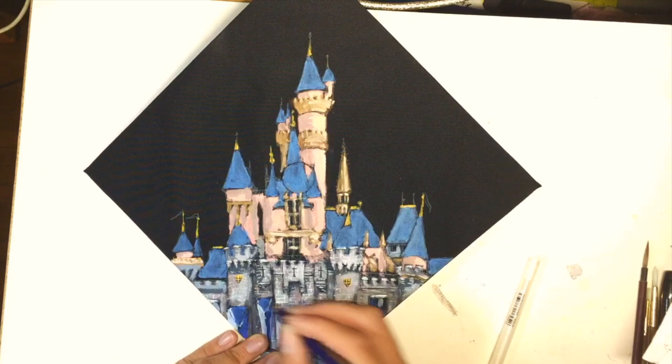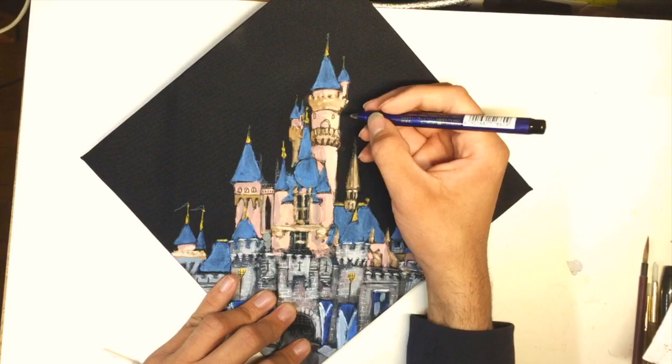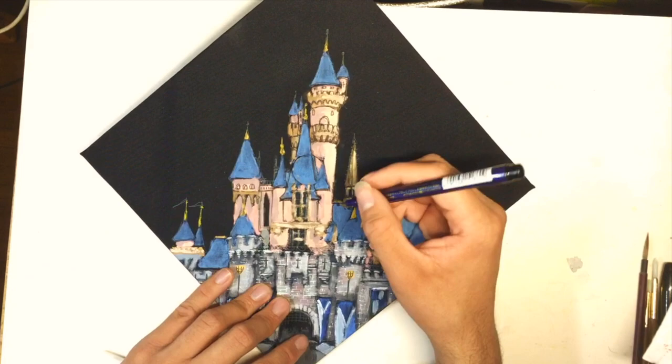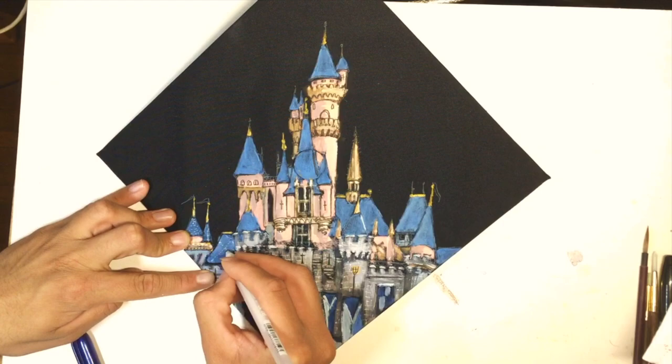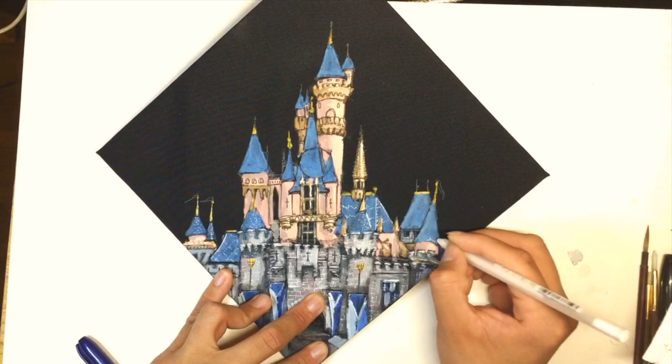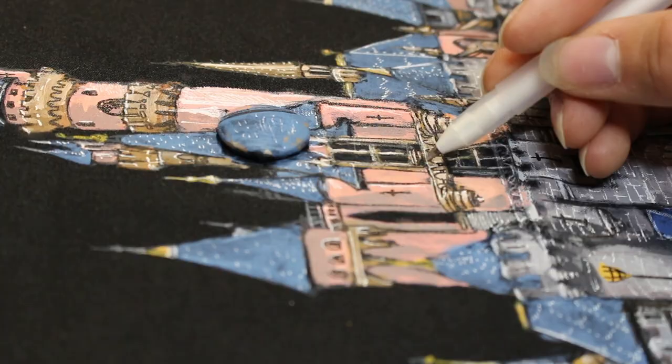I also start using my brush pen to show even more details, as well as some shadows. Then I switch back to my white gel pen to add highlights — mainly the reflections found in the roof of the castle.